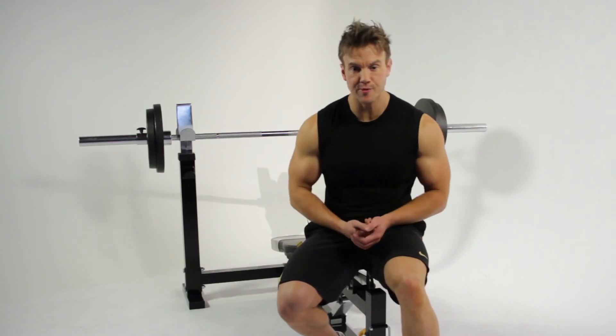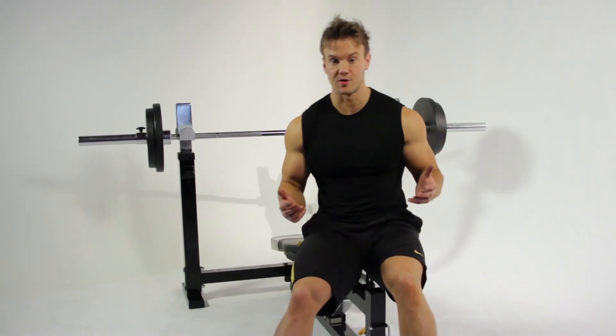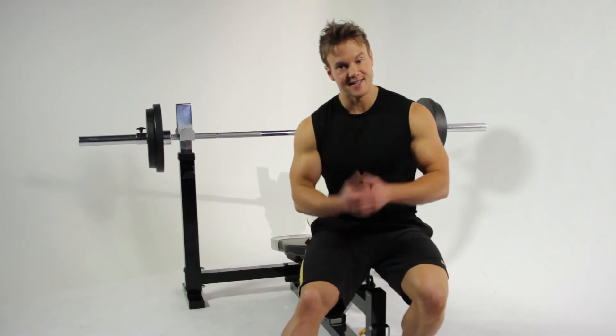Join me next time when I'll be sharing with you more tricks, tips and techniques on future training shorts. Until then, take care. Bye.